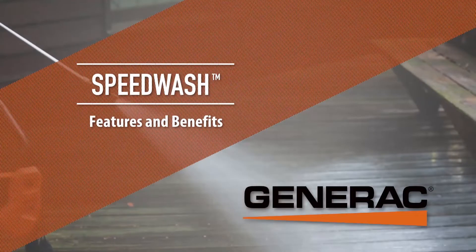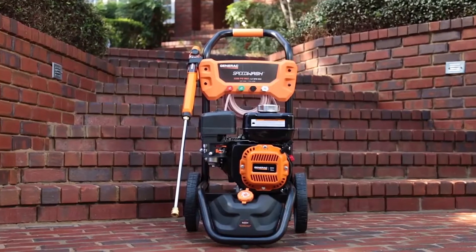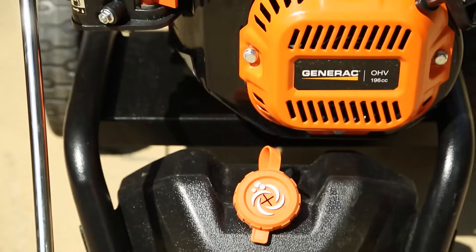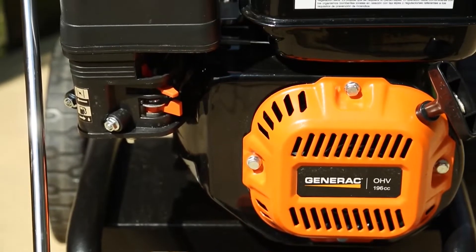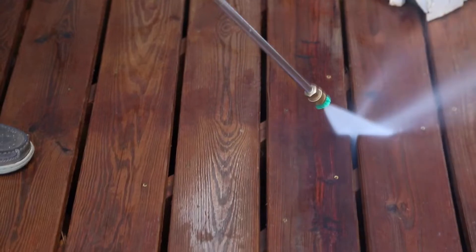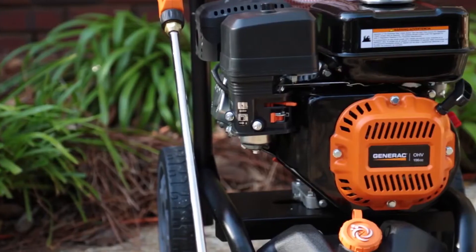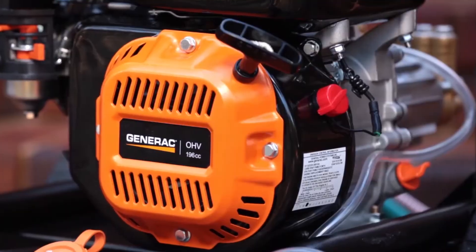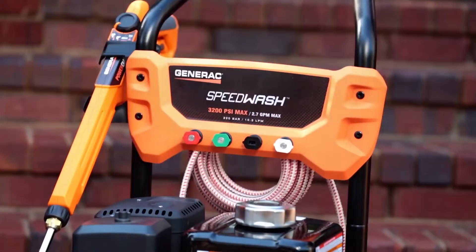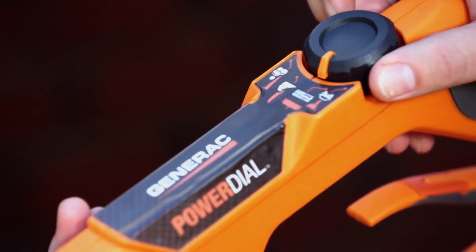The Generic Speed Wash 3200 pressure washer is a dynamic cleaning powerhouse that has seamlessly blended innovation with practicality. At the core of the Speed Wash 3200 is a robust engine that unleashes a formidable 3,200 PSI, providing a potent force for confronting a wide spectrum of cleaning challenges. This level of power is harnessed with a 2.7 GPM flow rate. The pressure washer is powered by a 196cc OHV engine. One of the standout features is Generic's proprietary power dial technology.